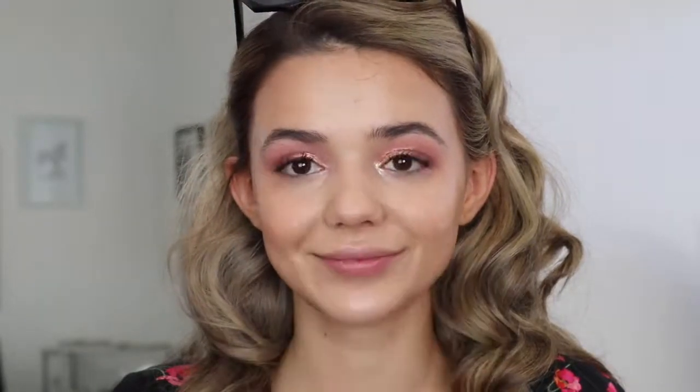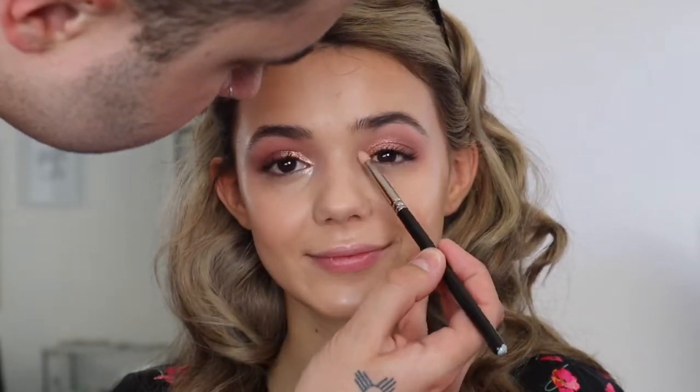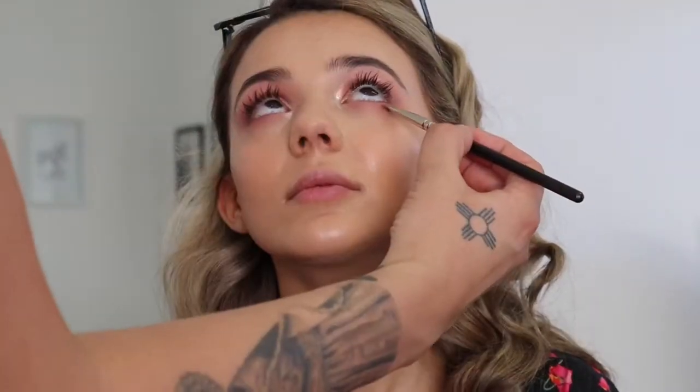Now I'm taking a little bit of Cray from the Huda Beauty Palette and popping that on the inner corner. Now I'm working underneath the eyes — basically every shadow that I used through the crease I'm using underneath the eyes. So first I'm taking a little bit of Play, followed by Tickle, and then followed by Raw to kind of smoke out those outer corners.